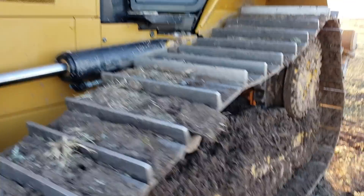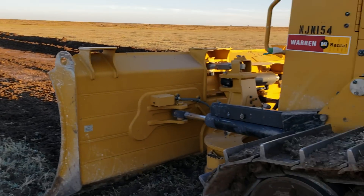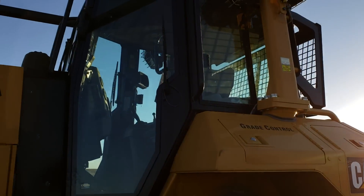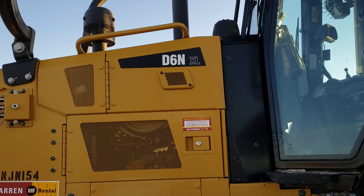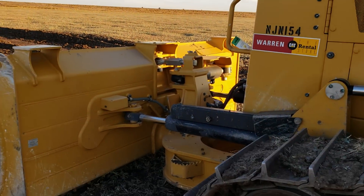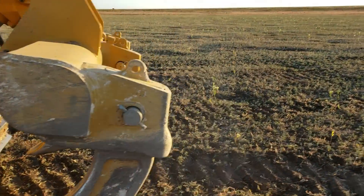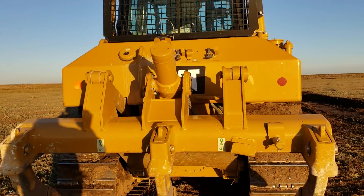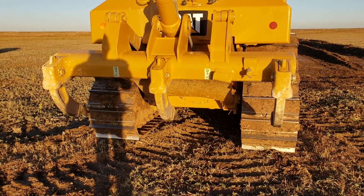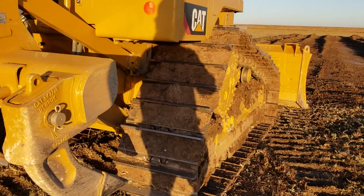Nothing happened, so who knows at this point. Here it is. It's an XL six-position blade on it. Three really nice rippers — a really fantastic set of rippers on this thing. That has helped out a lot.